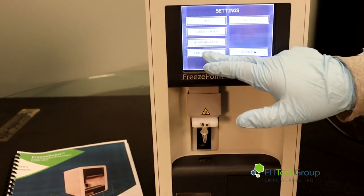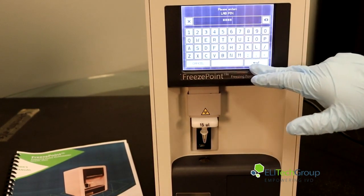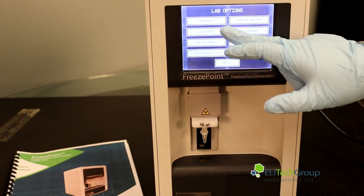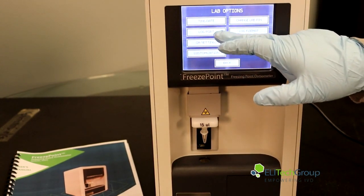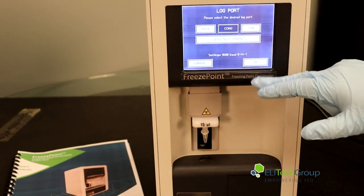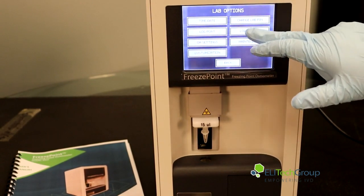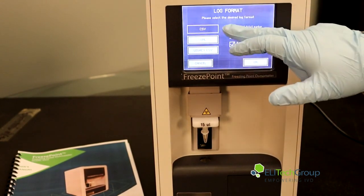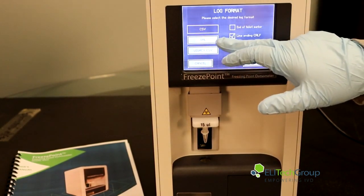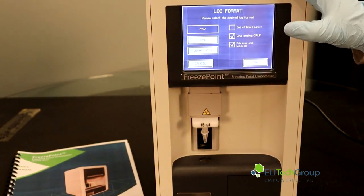You can go into lab options where you can set a lab pin, adjust time and date, and configure your log ports to choose which one the data is coming out of. You can also set a log format — you can do CSV, XML, legacy CSV, or use this software with PuTTY.